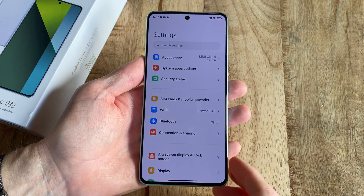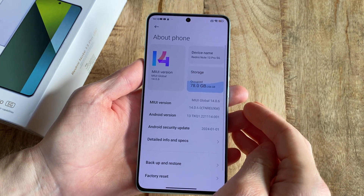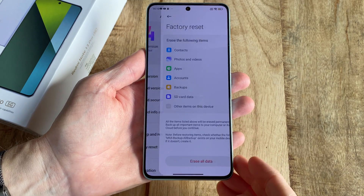Start by opening Settings and then navigate to About Phone. In here, select Factory Reset followed by Erase All Data.